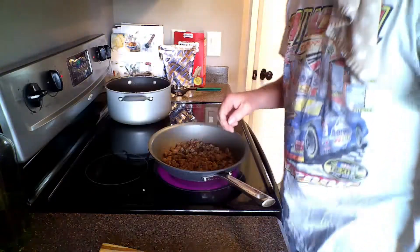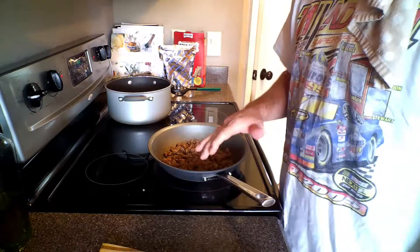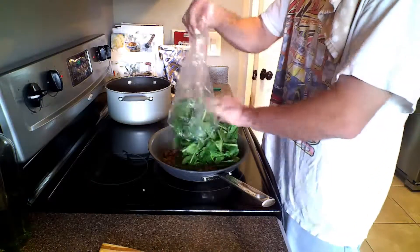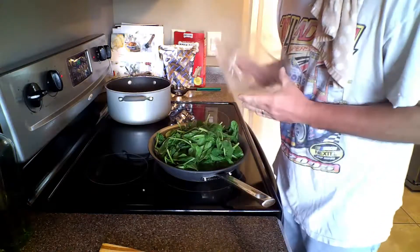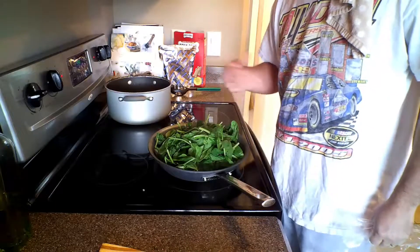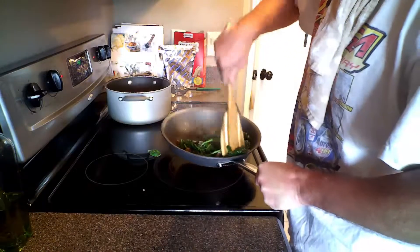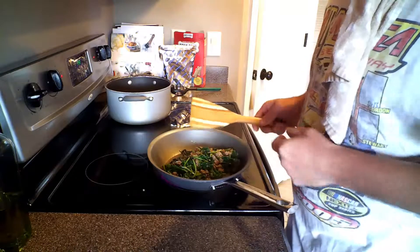We've got our sausage cooked all the way done. Now we're going to add our spinach. This might look like a lot of spinach but trust me, it's going to cook down really fast, so you've got to stir it pretty occasionally. We've got it all cooked down — I timed it and it took maybe three minutes.